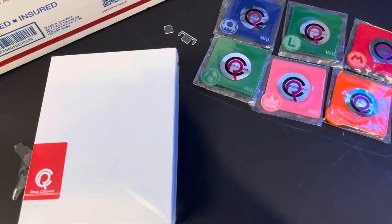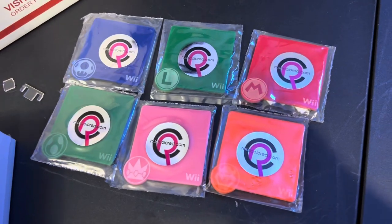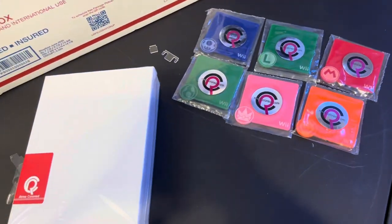Next up we have these little stands, which are also part of a set. For the Nintendo Wiimotes there are all these different character-style controllers — Mario, Luigi, Princess Peach, Yoshi, and Bowser. I don't really have any of those controllers right now, so I'll go ahead and pack these away for now.